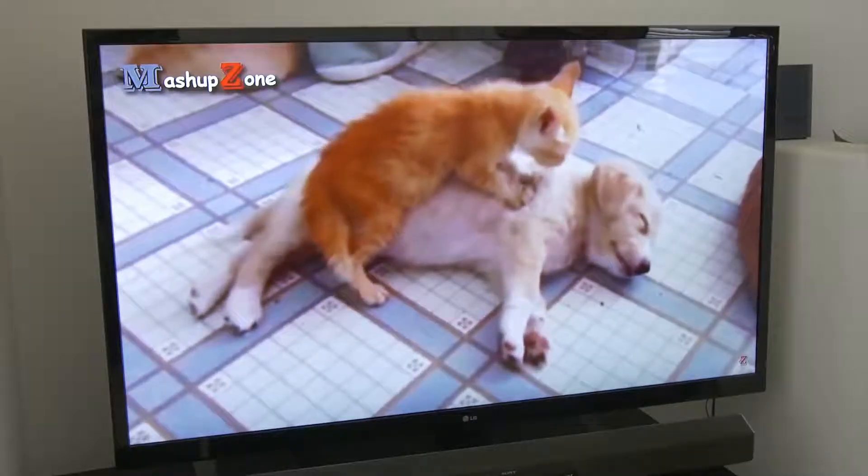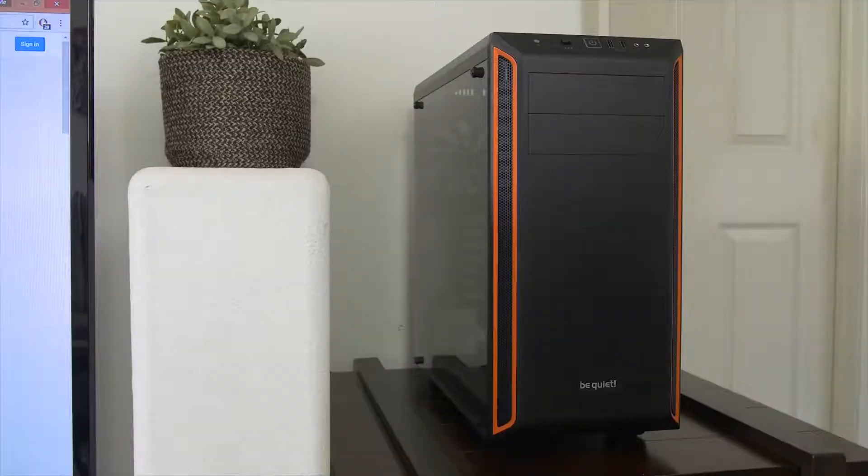You know how some dogs sort of look like their owners? What if case makers share the same traits as their cases? That's ridiculous. No, it kind of works, right? Because like the Pier Bay 600 is cool, right? And you're arguably cool, right? The case is super quiet and you've always been on the soft-spoken side. Yeah, yeah. See, it's totally true.